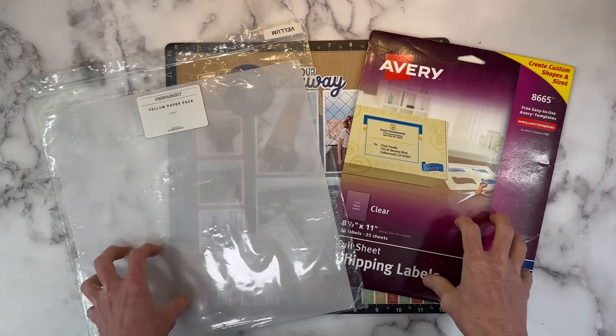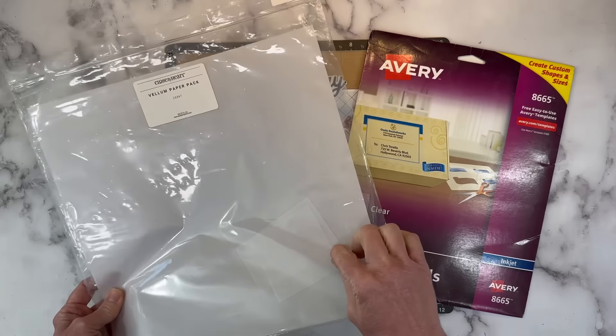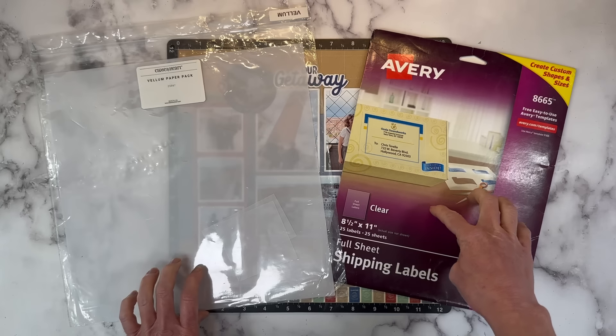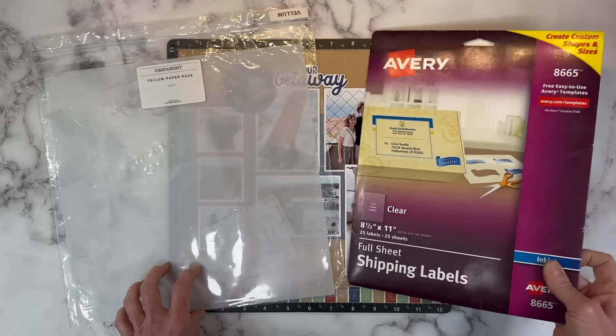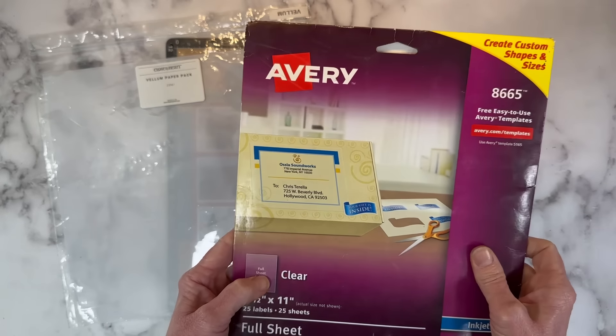Hello everyone, I have a journaling tip for you today. I often type up my journaling and print it out on vellum, or you'll see me use these clear Avery shipping labels, which are like a clear sticker. Yes, they are acid-free and non-yellowing — it does say that right on the website. These are so fun.